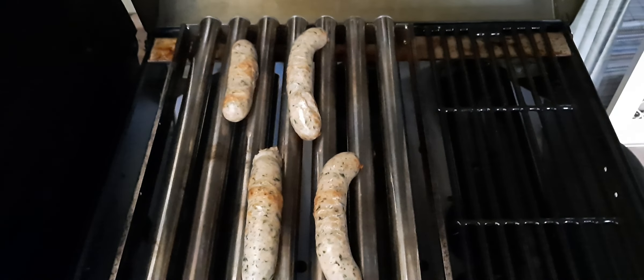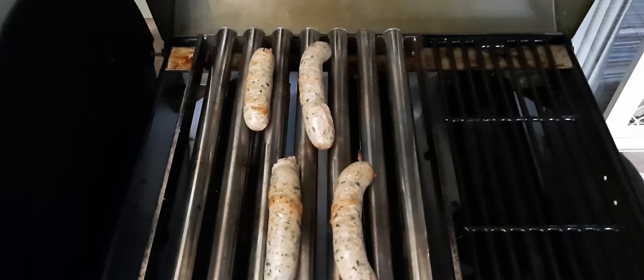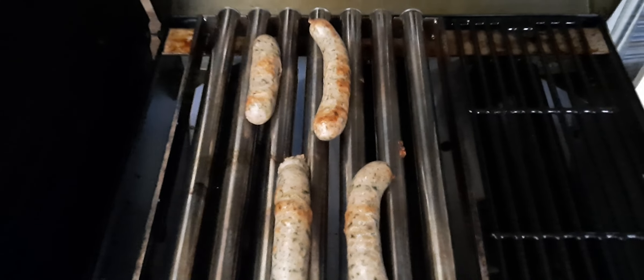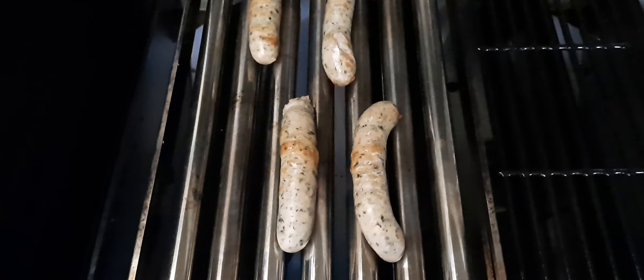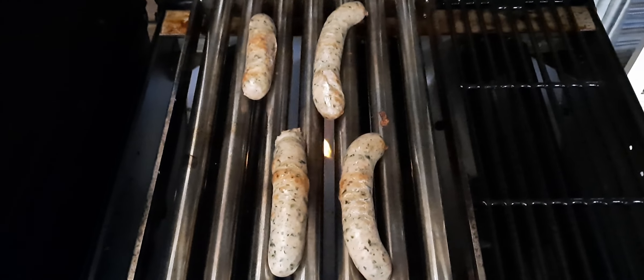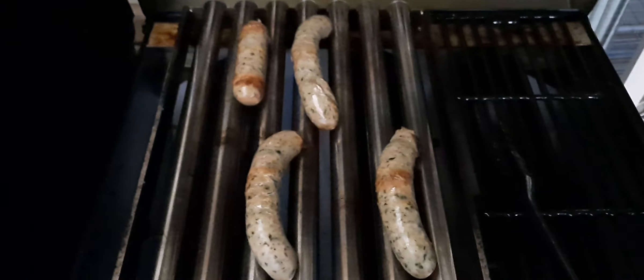We're back — managed to straighten them out a bit. They've stopped again so I'll have to go and sort this out because they're just not rolling. The idea is for them to just rotate on the rollers and get a nice even cook without having to keep turning them all the time. It's going to be a nice yummy dinner — we'll come back in a sec and sort this out.